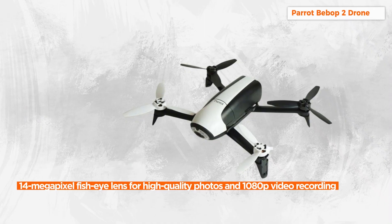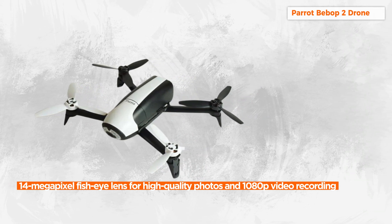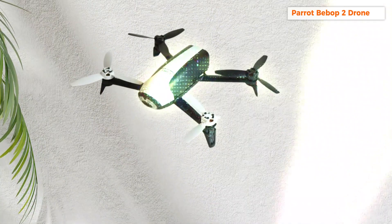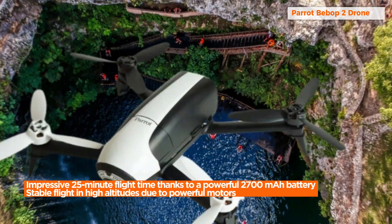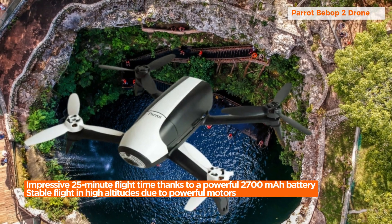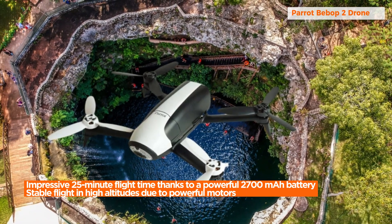With an impressive 25 minutes of flight time, thanks to the powerful 2700 mAh battery, the Bebop 2 outlasts many drones in its class. This extended flight time allows you to capture more footage and explore the skies for a longer duration.